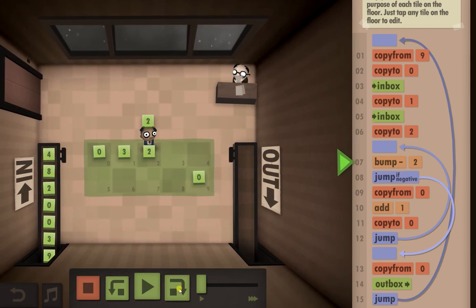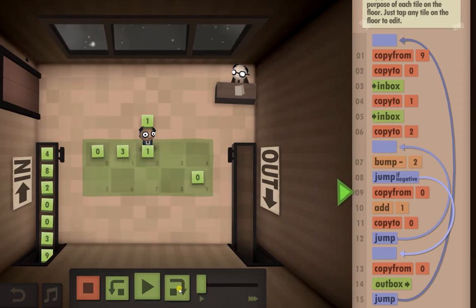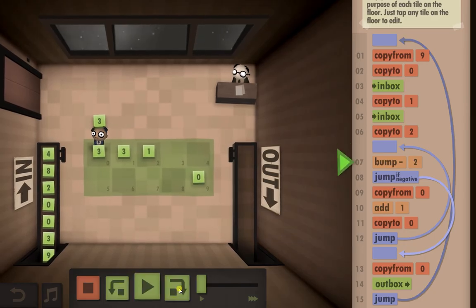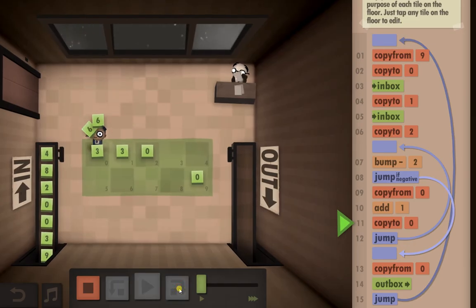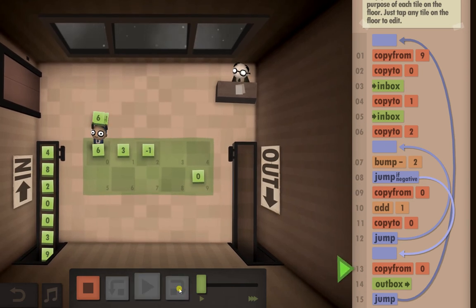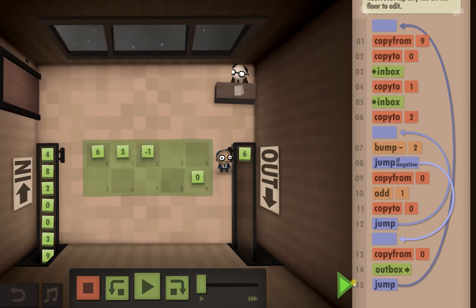Now, the next step is we're going to minus one from this. Is it a negative number? No it's not. So we're going to copy from here, add that one, copy it back to the first slot, jump up, minus that one, copy it from here again, add one, copy it back to there, skip up to the top again, minus that, jump if negative, copy from zero, outbox.